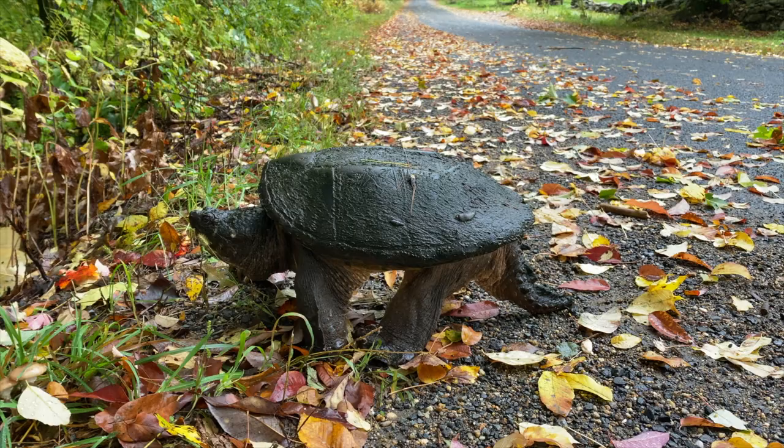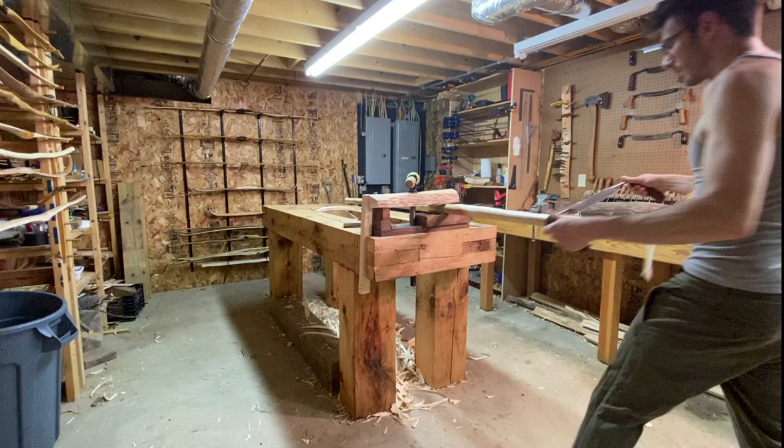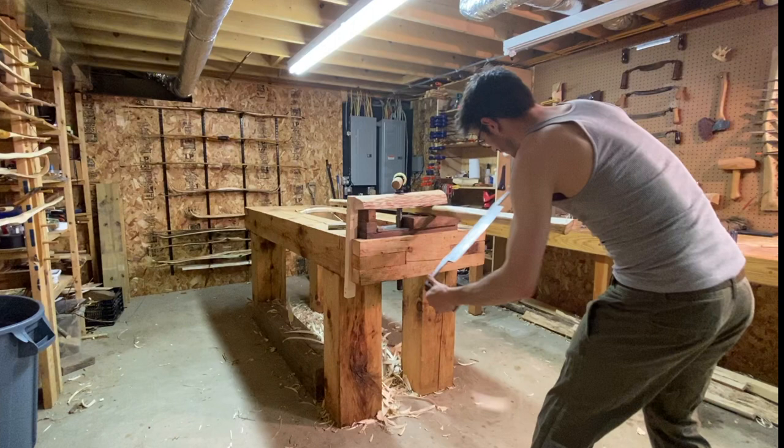Today we're going on a small adventure in search of colors and stains from nature. But first we need a bow. Here's a sapling of hickory, one of my favorite bow woods. Let's get it roughed out and ready to dry.